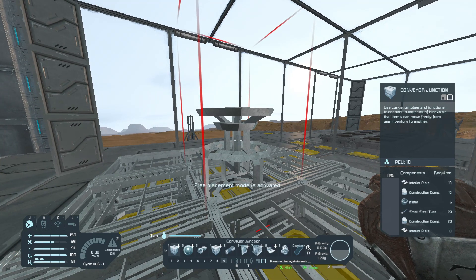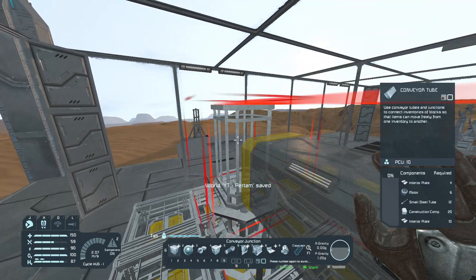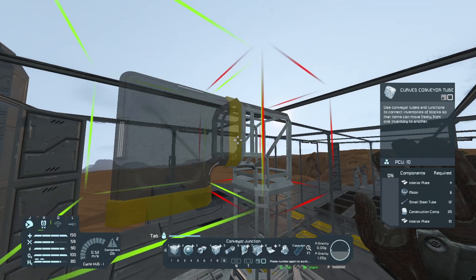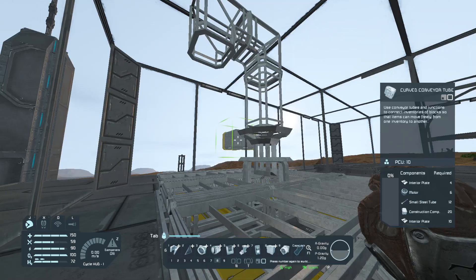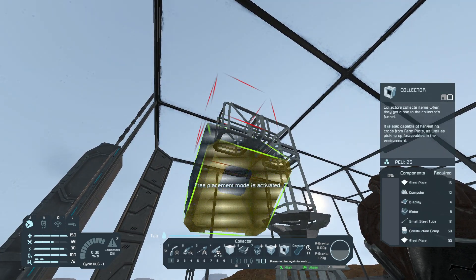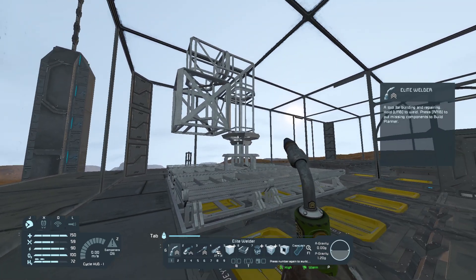After that I'm gonna attach the tube going up. I got windows here — they're on the outside but it doesn't let me put a junction there. So I'm gonna put another tube coming down, and then a collector.